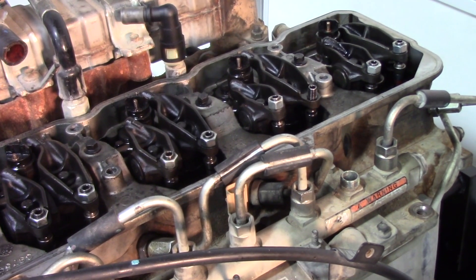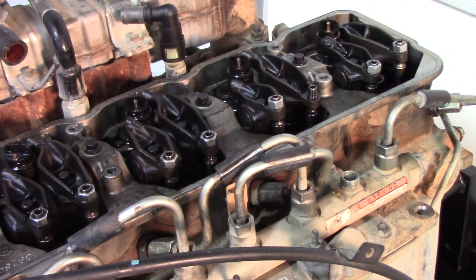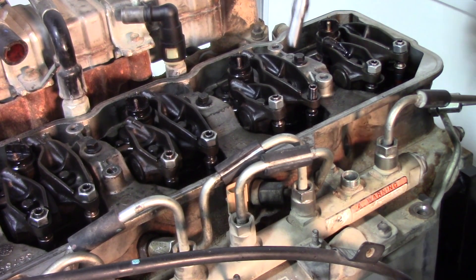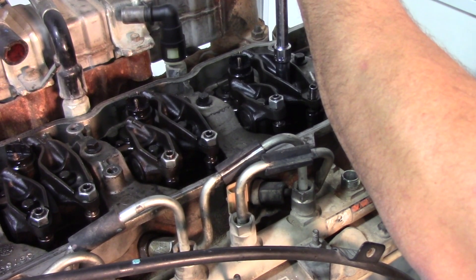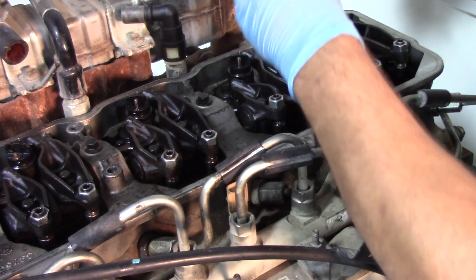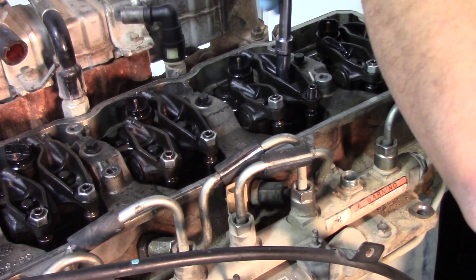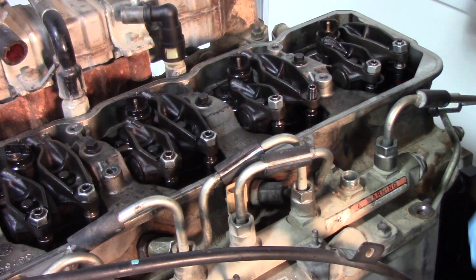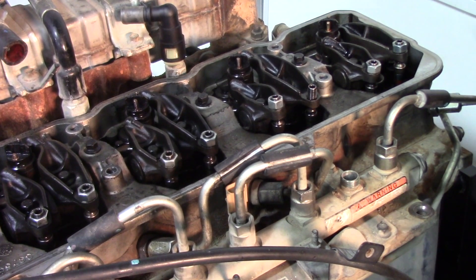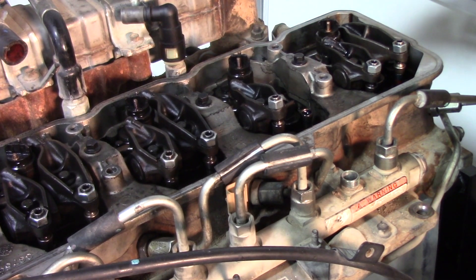We'll set that nut to the side along with our retaining nut for the feed tube. With that nut off, we can now remove the middle hold down bolt for the rocker arm. There's our hold down bolt — set that with the other components we removed. As you can see, that rocker arm just pops right off, and we can set that to the side.